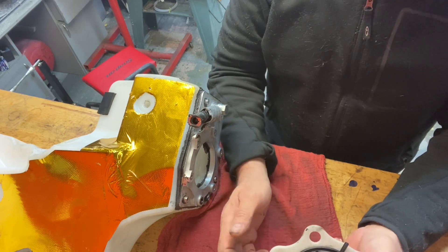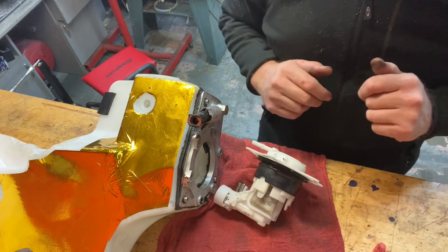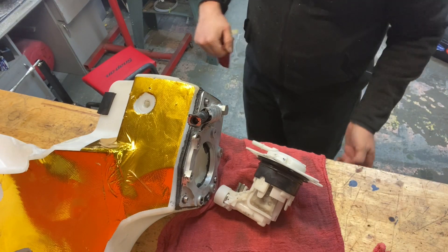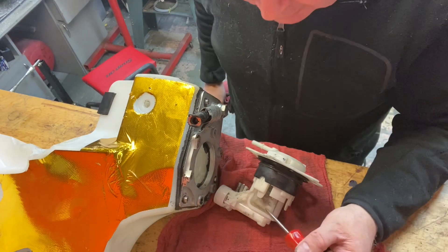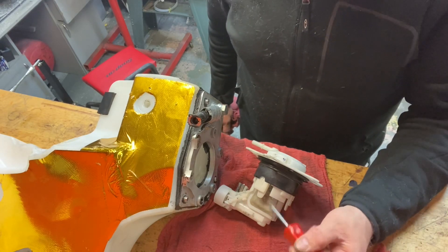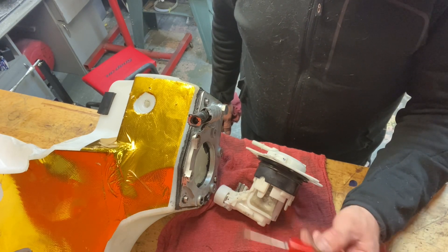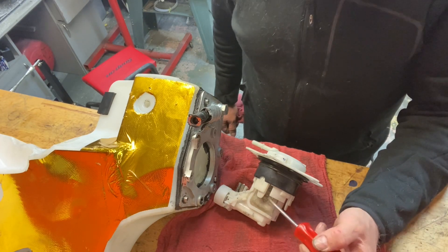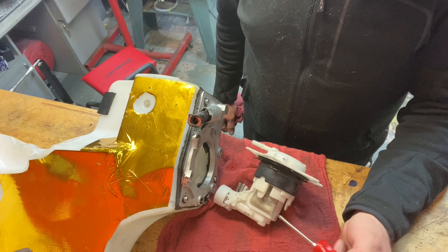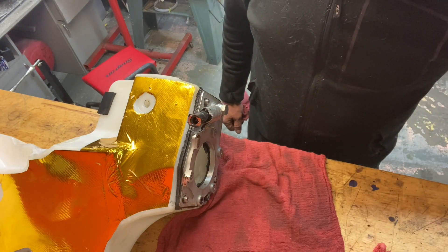I've already replaced the fuel filter on this one. You'll see the fuel filter is already changing color a bit — right here. When they're brand new they go in clear; they're a charcoal filter so they'll go black very quickly. That's nothing to worry about. If you take it out at your prescribed change and see a black filter, it's just the normal color.